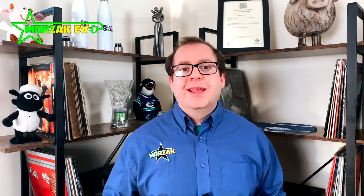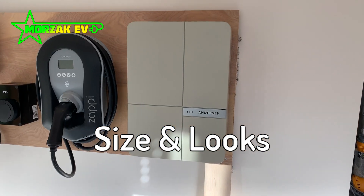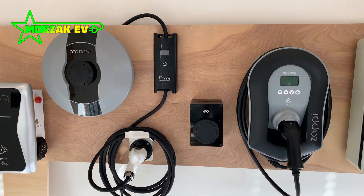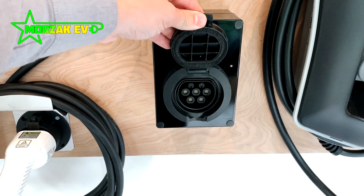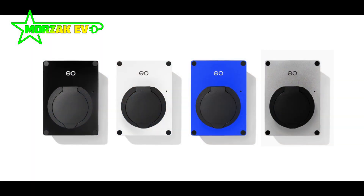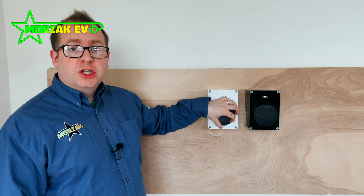The charge point is available in two versions: tethered and untethered. It is a seven kilowatt charge point, and the big selling point of the EO Mini Pro is that it is tiny — it is the world's smallest smart home charge point. You can see the EO here next to a range of different charge points that we supply. To put it into perspective, it's about the size of a postcard looking at it from the front. It's available in black and white, as well as a nice blue and grey, and as you can see it's very, very compact, with the seven kilowatt charging socket at the front.